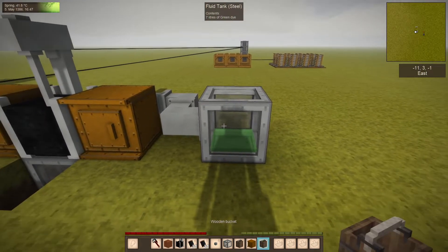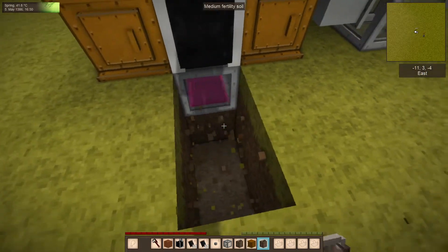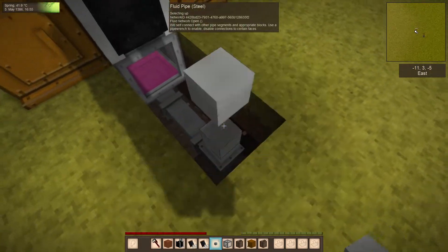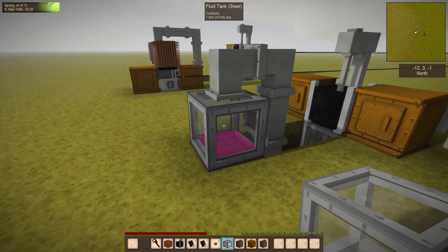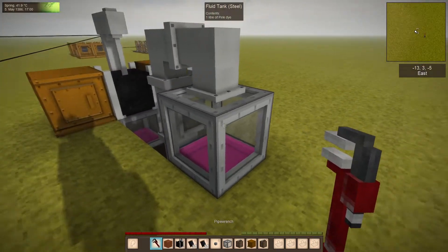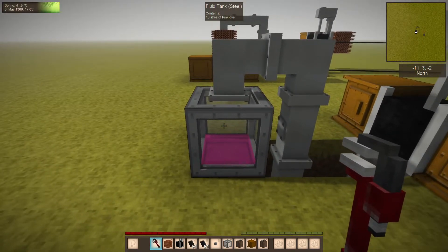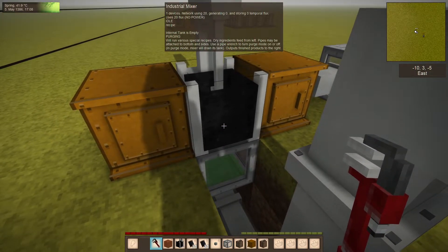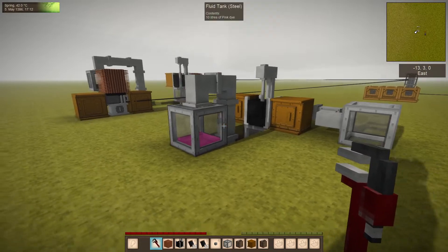Now we have green dye in here. It won't be able to purge out to the tank that's already full of a different color dye, but you could add another set of pipes. Eventually I'll add filters the same as the item pipes have, so hopefully one day I can distribute liquids through the network. That tank is now empty so I can fill it with green dye.